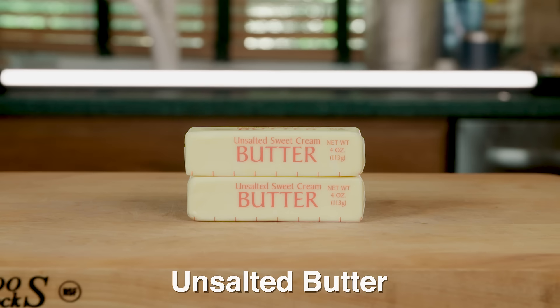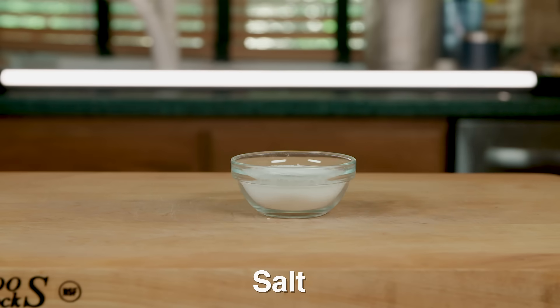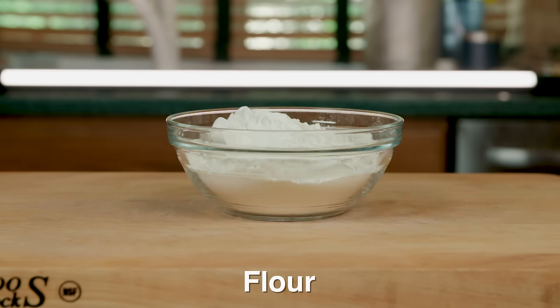The ingredients we need are unsalted butter, dark brown sugar, eggs, vanilla extract, salt, baking powder, and flour.